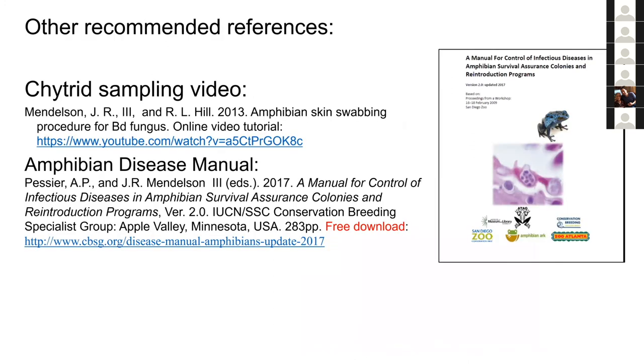The Amphibian Disease Manual version 2 was updated in 2017 and is available as a free download at the provided link. It contains a load of information. Also available is a YouTube video showing the correct way to swab for chytrid fungus, demonstrating the technique for both frogs and salamanders.